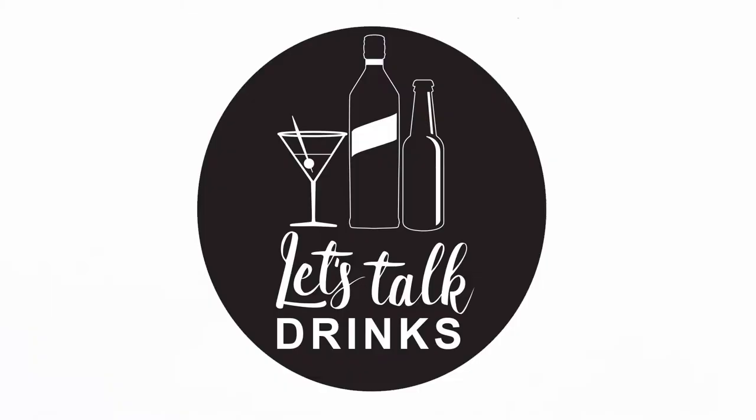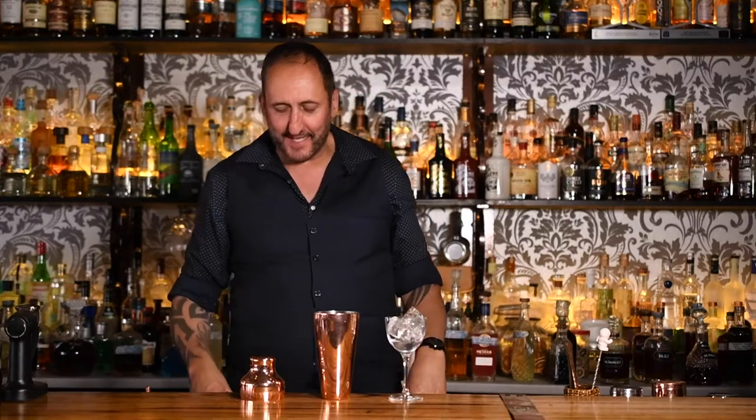If you want to learn how to make a 1930s cocktail, keep watching — today it's Between the Sheets. So today I'm going to make a cocktail from the 1930s, but for some reason I thought it was like an 80s cocktail. I think it's because of the name — Between the Sheets.